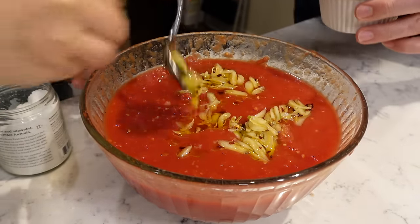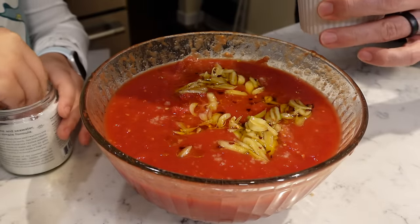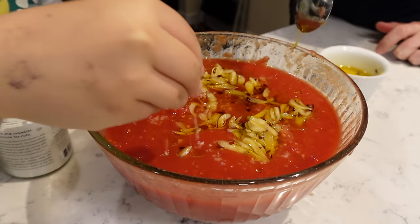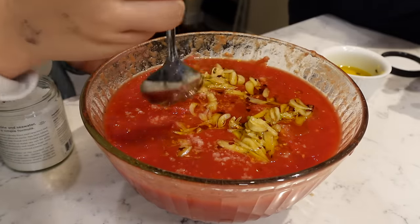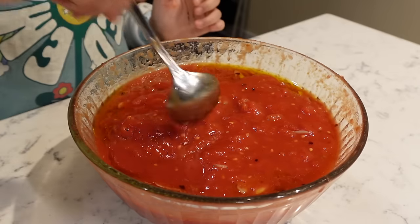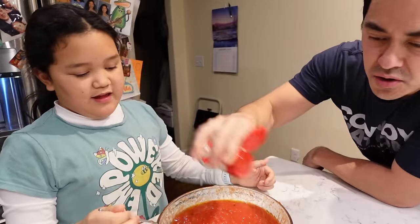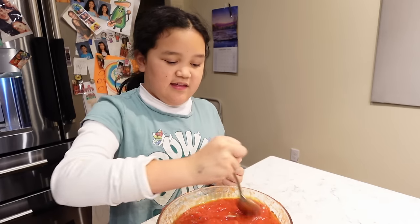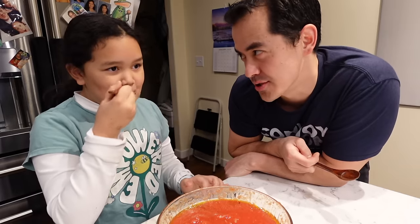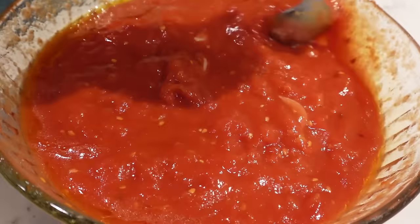All you're going to do is mix it and the sauce is done. Add some salt — you're going to need more than just a pinch. Totally optional, but it does the trick: a little MSG. A little more salt. This is the consistency you're looking for. Good job, Mia.